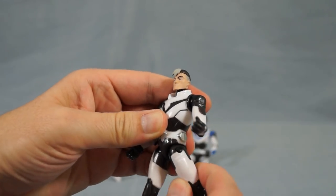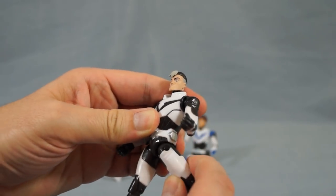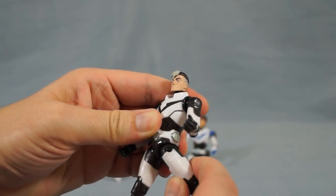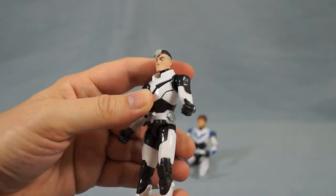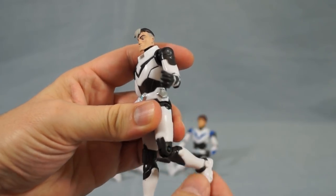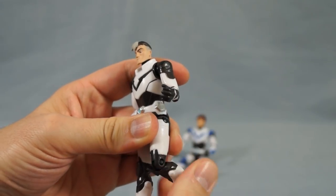Shiro also has forward and backward rotation of each hip — though for some reason Shiro's hips bend further backward than forward, while the other two paladins have greater forward range of motion. There's also lateral swivel of each hip, knee joints, and lower leg swivel just below each knee.